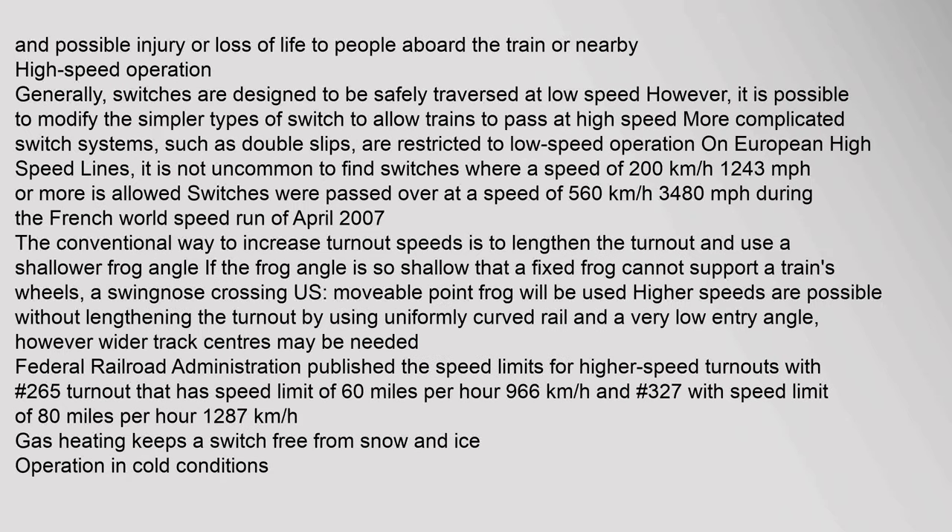High-speed operation: generally switches are designed to be safely traversed at low speed, however it is possible to modify simpler types of switch to allow trains to pass at high speed. More complicated switch systems such as double slips are restricted to low speed operation. On European high-speed lines it is not uncommon to find switches where a speed of 200 km/h is permitted.